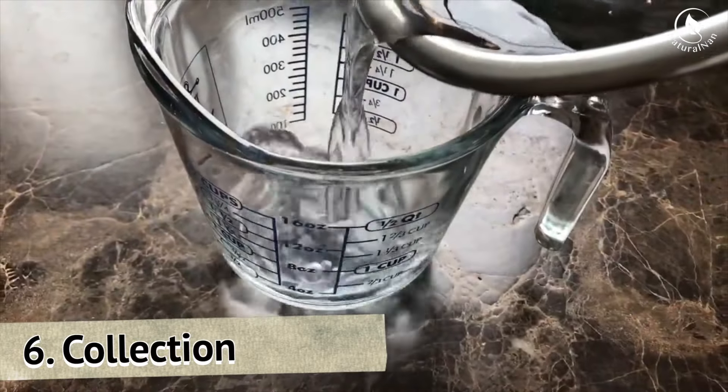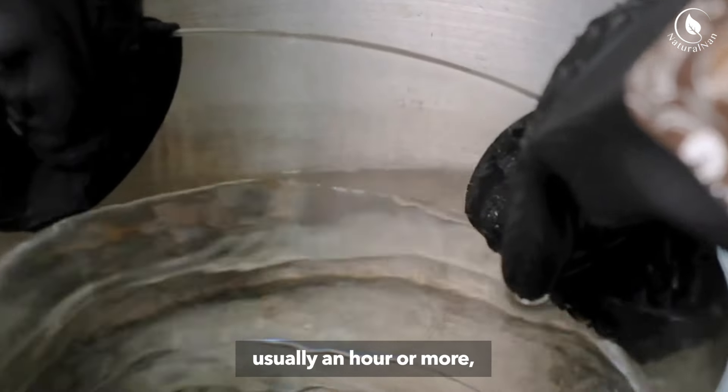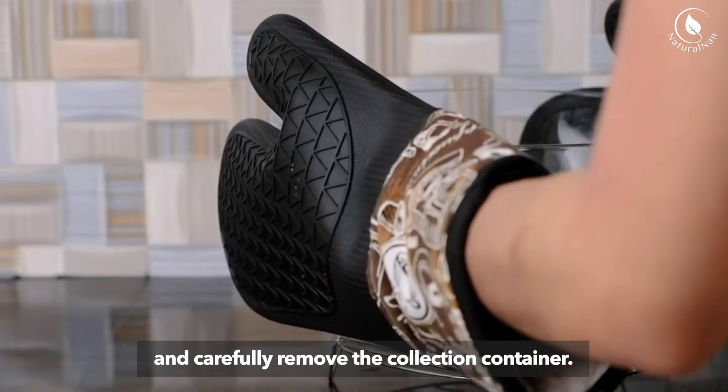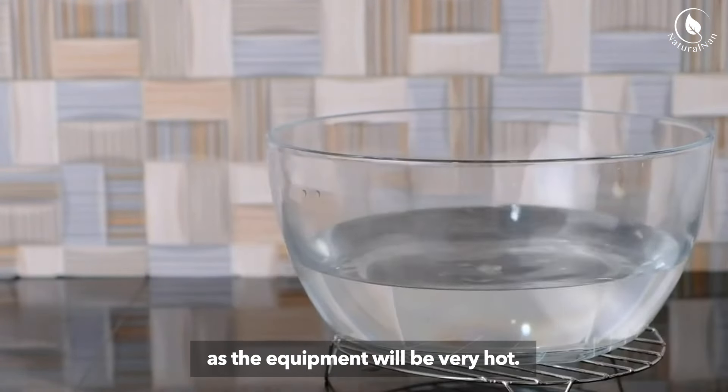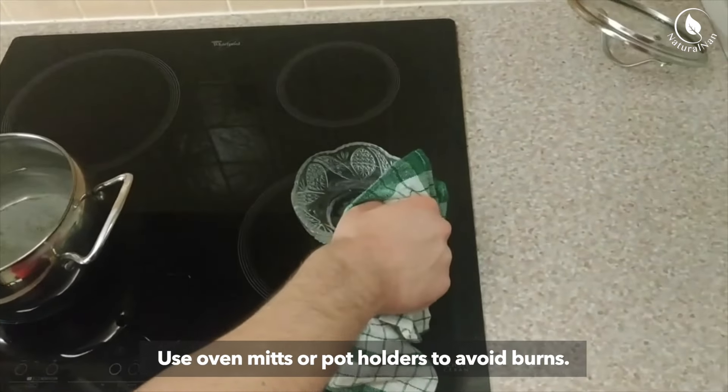Step 6: Collection. After a significant amount of time — usually an hour or more — turn off the heat and carefully remove the collection container. Be careful, as the equipment will be very hot. Use oven mitts or pot holders to avoid burns.